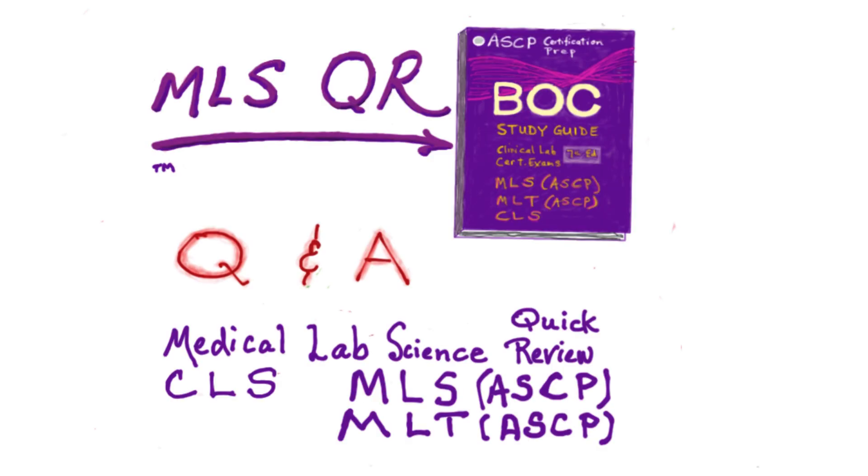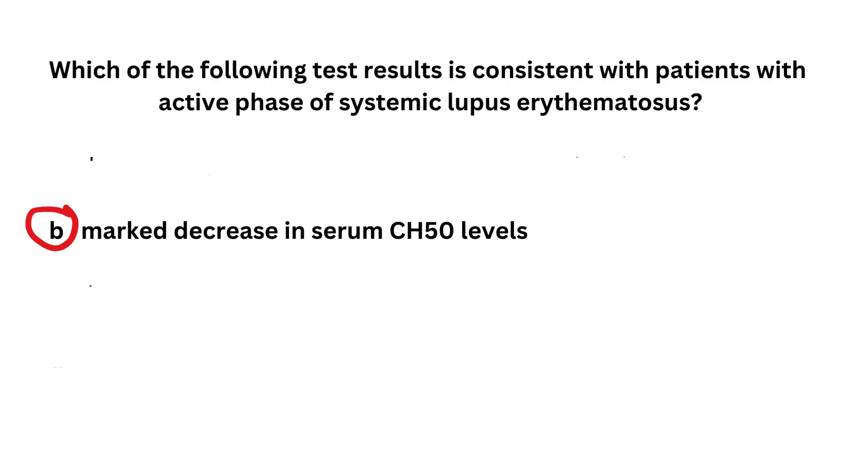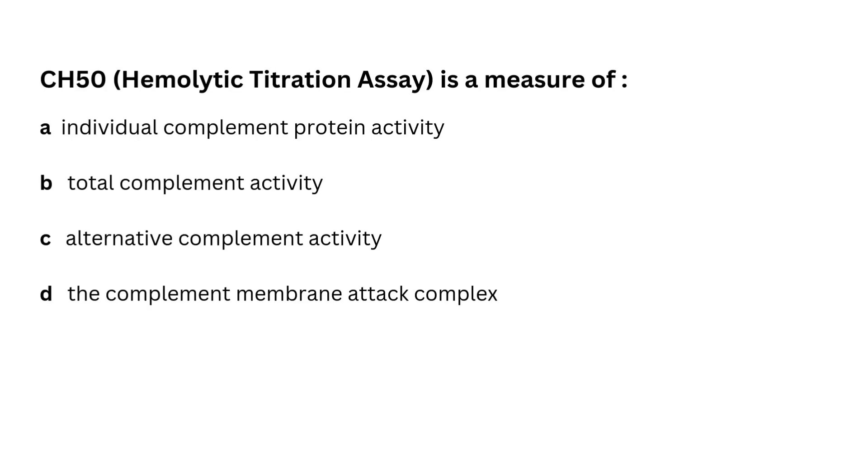And now for the questions and answers, which are similar but not exactly like the ones in our ASCP study guide. Thank you so much for joining us and we'll see you in the next video.